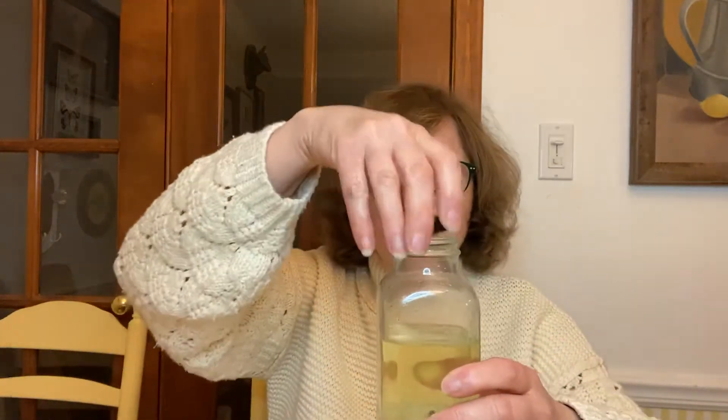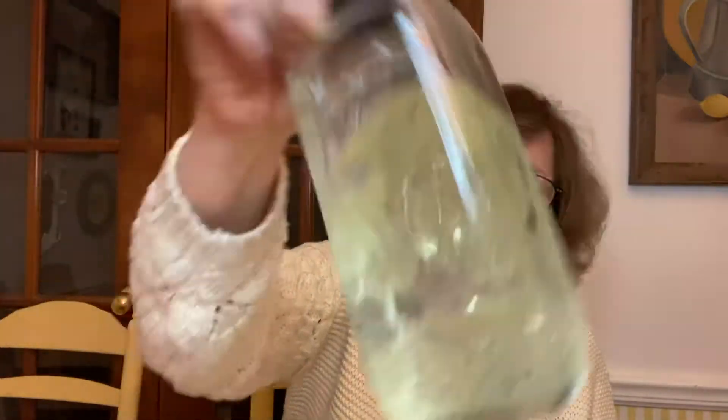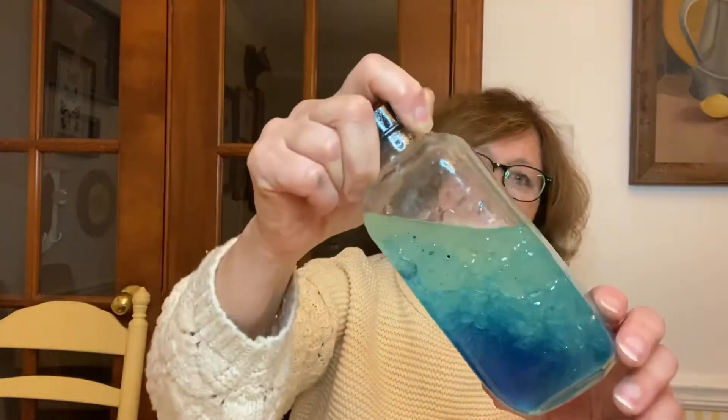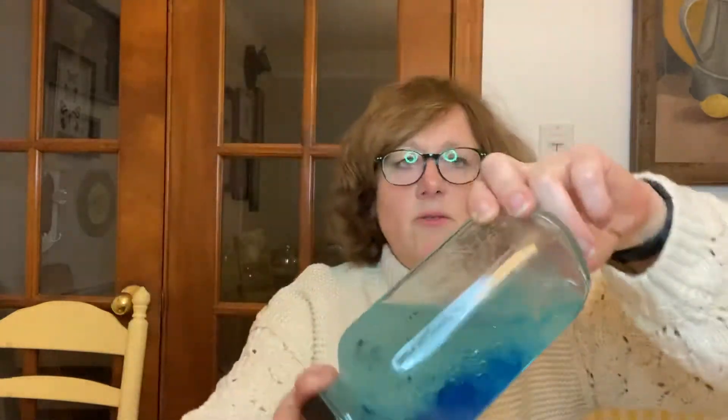So I'm gonna put my lid on. I'm gonna carefully cap it, and I'm gonna just give it a little shake, and let's see what happens. Oh, it still hasn't reached the water yet. There it goes. So now my food coloring is mixing with the water, and here you can see that the oil and the water still don't mix.